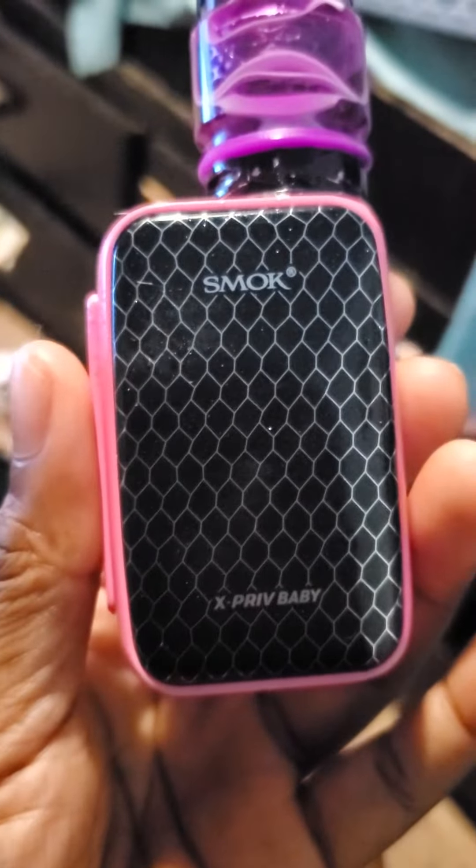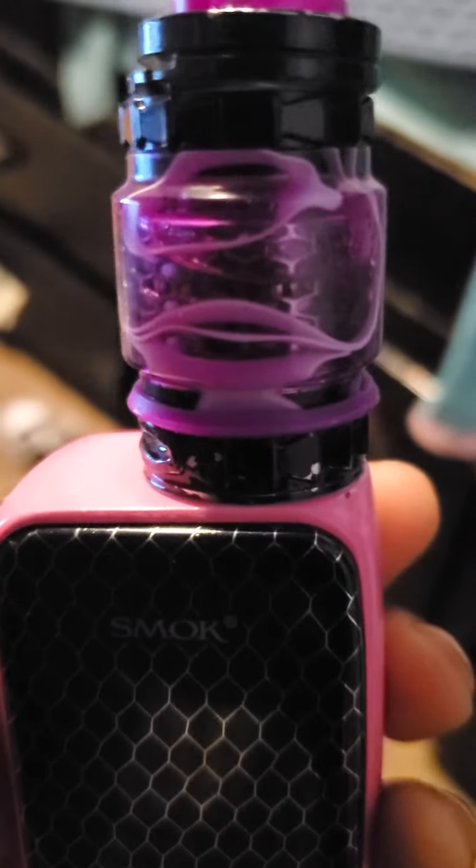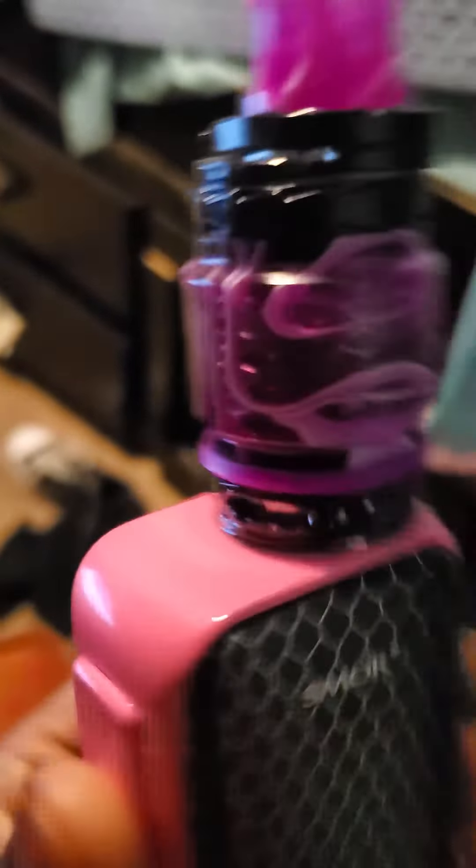So, vapers out there — professional vapers — I vape, we all vape, clearly, because you're on this video. I got this vape, hold up — it's the Smok X Priv Baby, and this is my little tank.